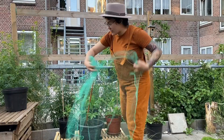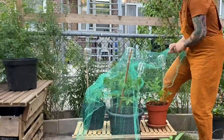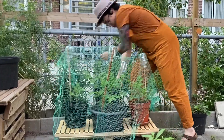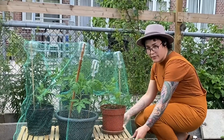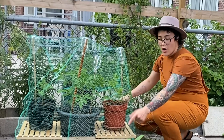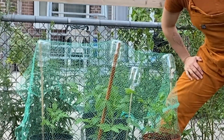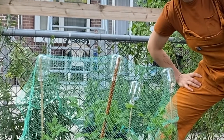Fix your green mesh down with something heavy. Sometimes I just hook it around whatever's nearby, or I fix it down with a rock. And there you go — they're protected but they're not crushed, and you're recycling your glass bottles.